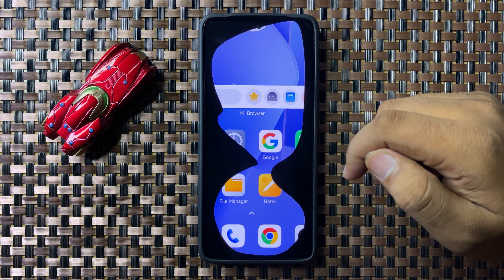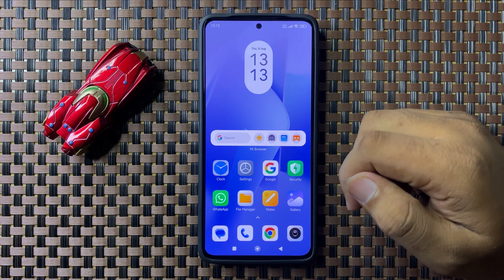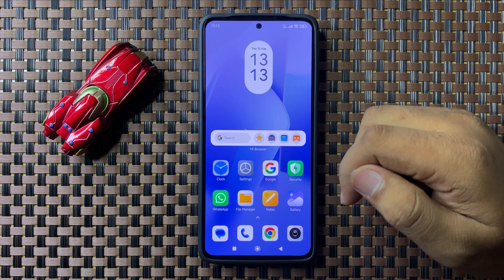That's how you can take or fix the screenshot not working issue on your Redmi 13. I hope you liked the video, thanks for watching.